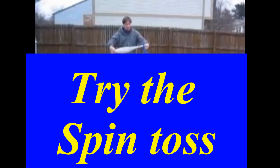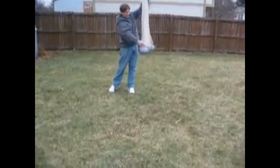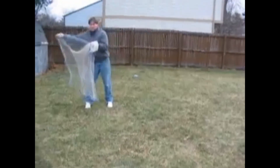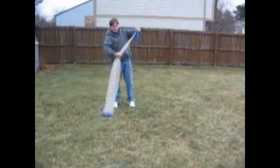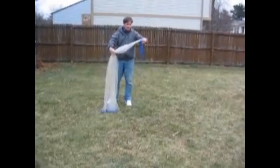That's another way to throw it. Opposite hand. Pick it up, give it a little pinch, pull it up. This is where you get the super distance — do a spin toss. The spin toss really is the easiest way to throw it, and it'll probably throw it the farthest too.